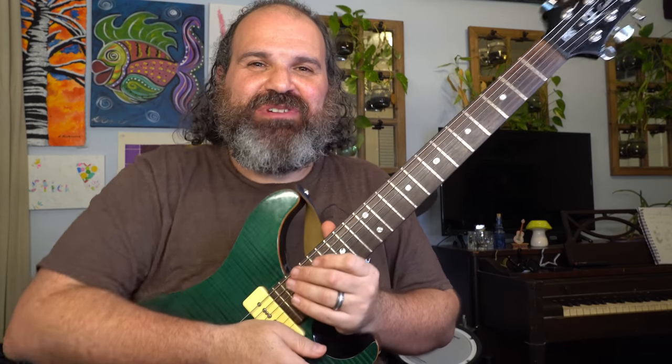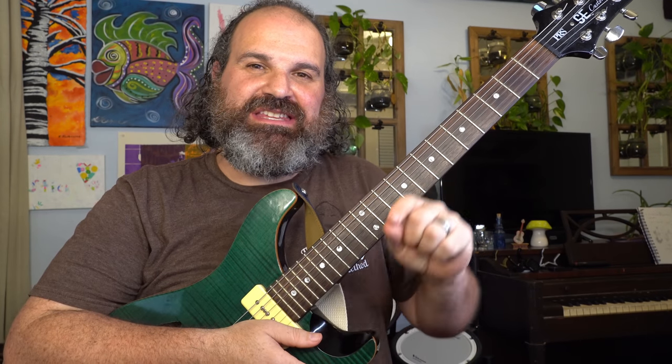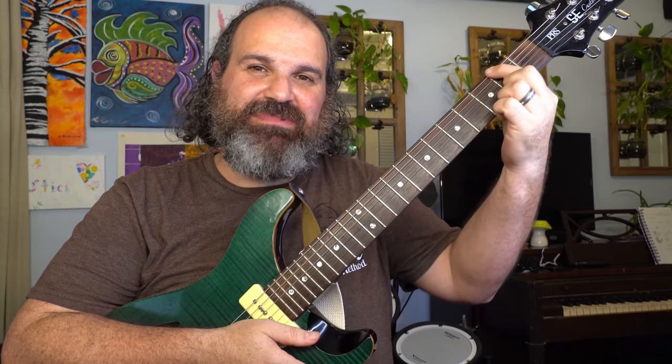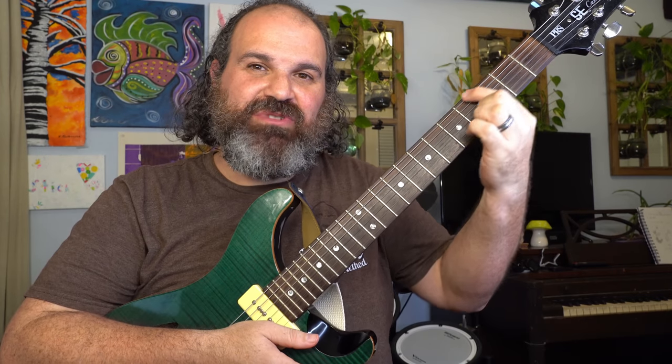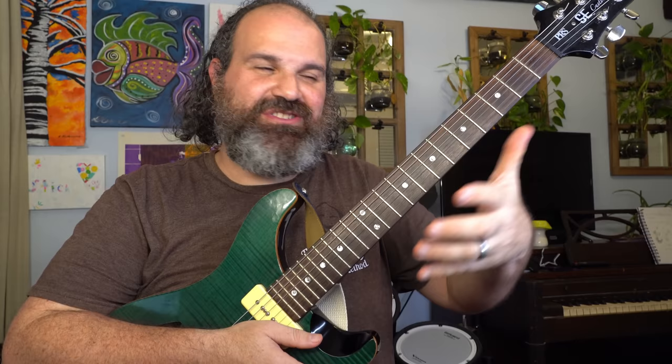Welcome back to another episode of Stitch Method. Today we're going to take your arch nemesis, the B string, and make it your main point of navigation. The idea behind this video is to stop you — or any player — from just thinking about that thick E string as the focal point for the start of your chords and the start of your solos.